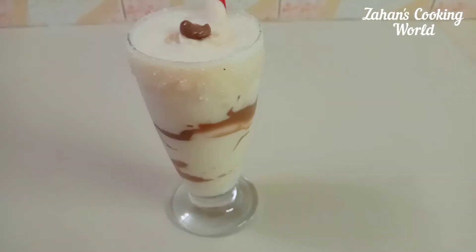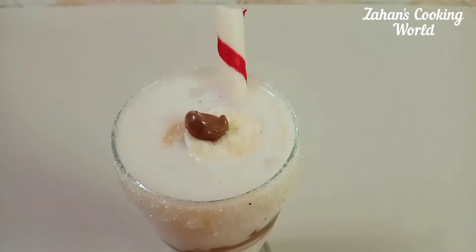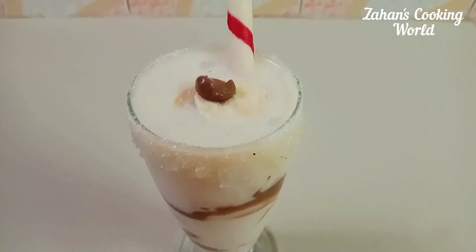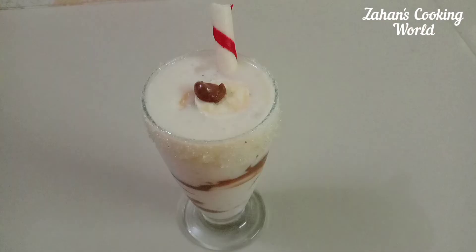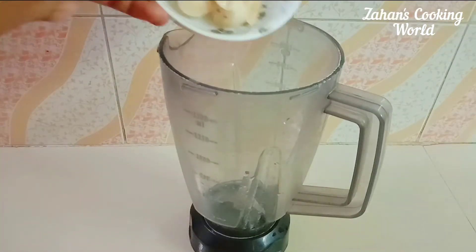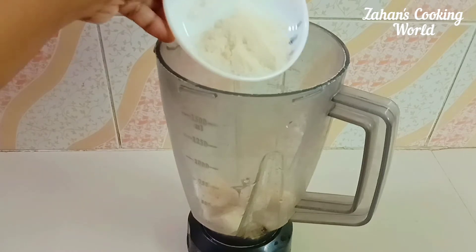Hey guys, Assalamualaikum, welcome back to Jhan's Cooking. I'll put some color in the blender — I'll put a purple colour in the blender and bring it to a cool blend.